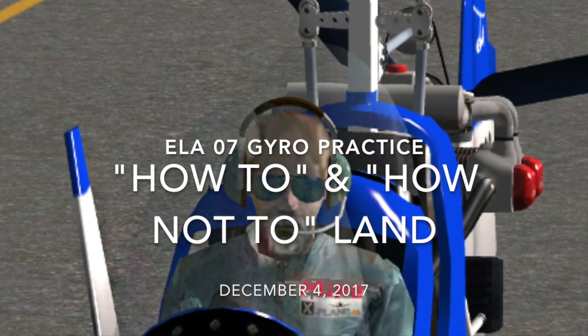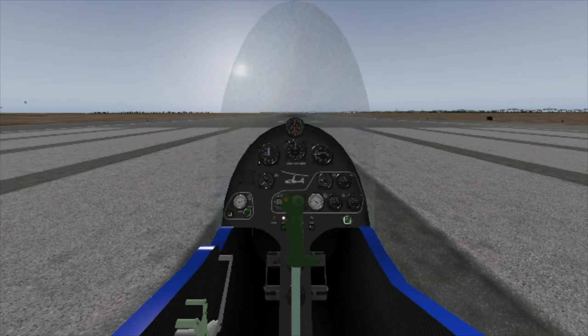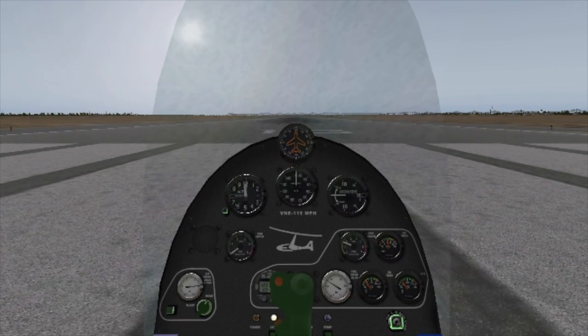Good morning, it's December 4th. Going to show you a couple of quick landings at Castle Airport in Reset, California. We're getting ready — nice weather, a little cold, real cold in fact, 34 degrees today. What we're doing here is prepping the plane to take off, letting it warm up, setting the altimeter. I've already turned on the auxiliary fuel pump for takeoff.